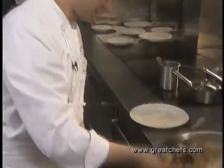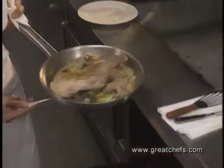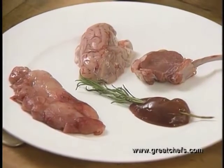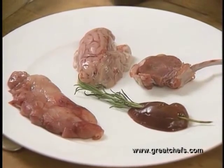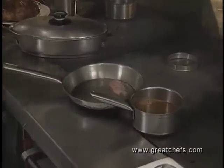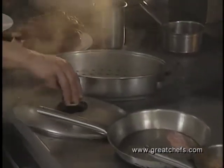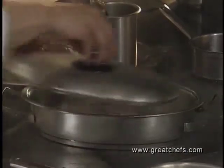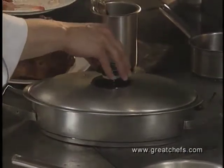The lamb goes into the oven, basted every 15 minutes and turned once. The sweet bread is dusted with Wondra and sautéed. The brain goes into the steamer at high pressure and a very high temperature for about 10 minutes.